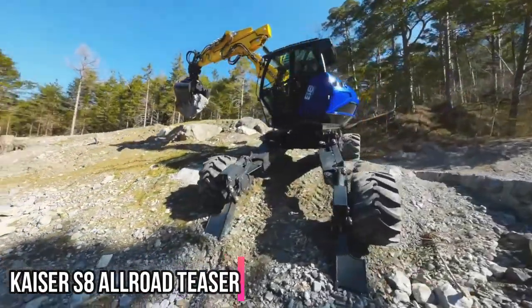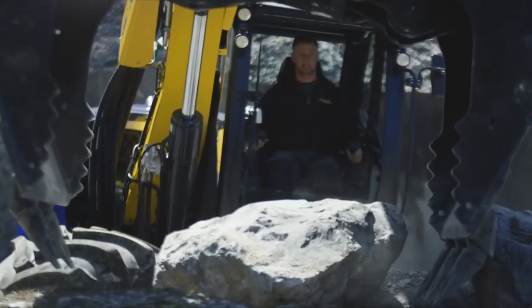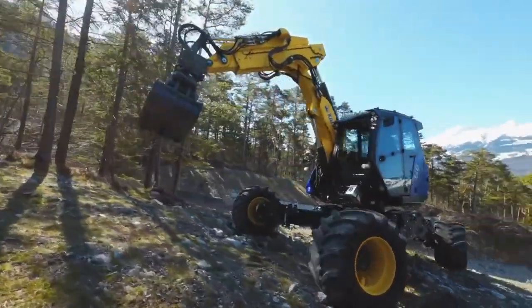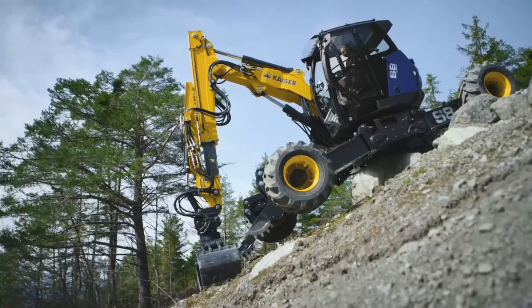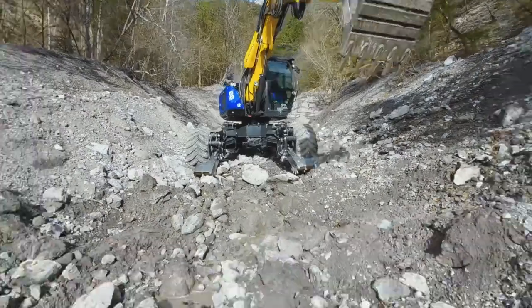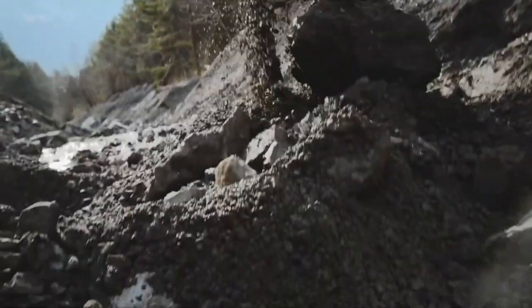The Kayser S8 All-Road is a mobile walking excavator designed for a variety of tasks, including construction, demolition, and landscaping. It has a maximum lifting capacity of 5,300 kilograms and a maximum digging depth of 5.3 meters.